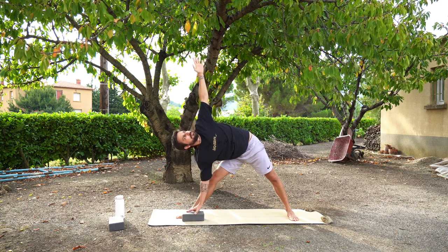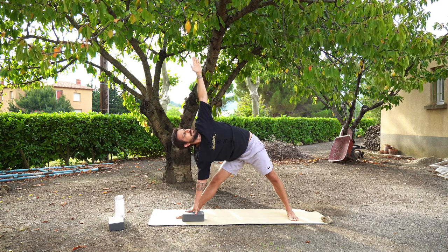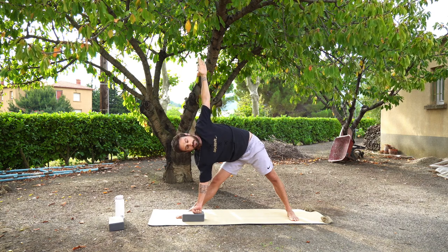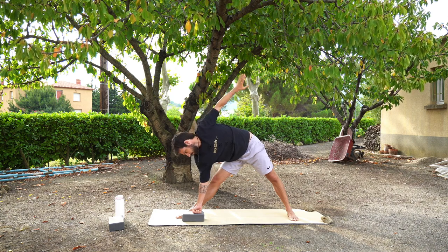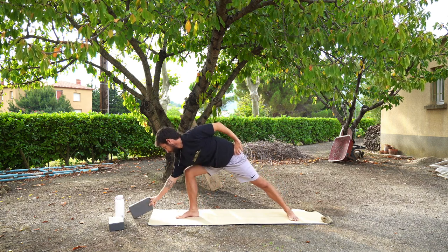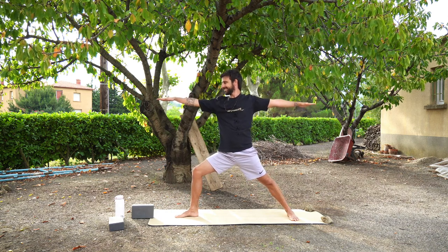You might want to find some different variations here, play with different heights, breathing through this pose. When you're ready, maybe look down to the floor, bring your left hand to your hip, and press back up into warrior two pose. And straighten your right leg so that you're looking towards the edge of the mat.